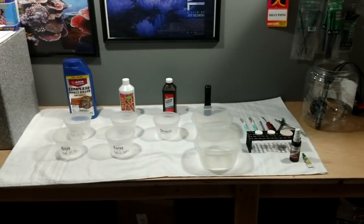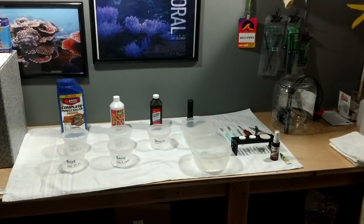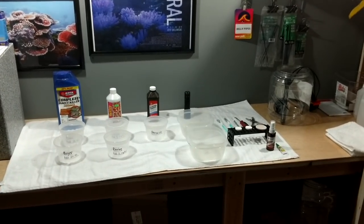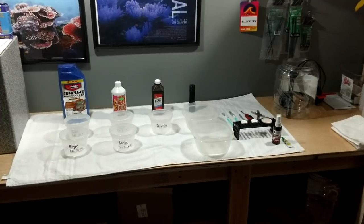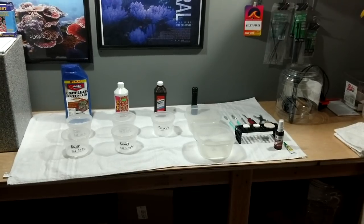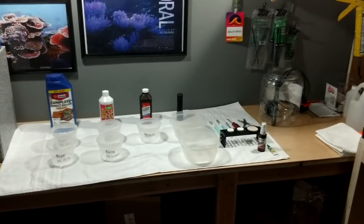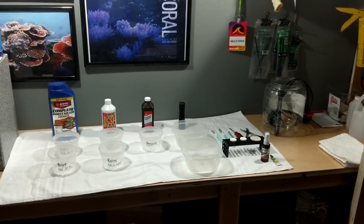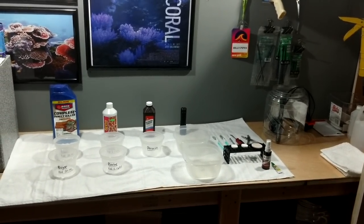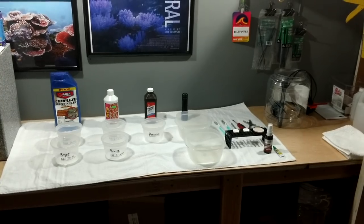The first thing I do when I get my coral is float acclimate them — I don't drip acclimate. Whatever they come in, whether a bag or a container, I put them in my sump with no lights on them. If you don't have a sump and have an all-in-one, turn your lights off and let them float in your tank. You don't want T5s or LEDs burning them. I float acclimate for about 45 minutes, maybe a little longer if they came in really cold.